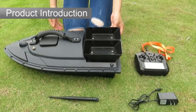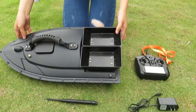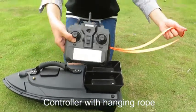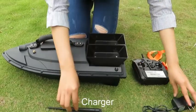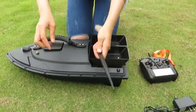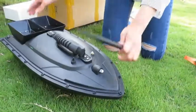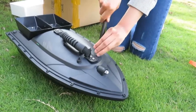Today we will introduce our new RC bait fishing boat. This is the boat controller with hanging rope, charger, and the boat antenna.